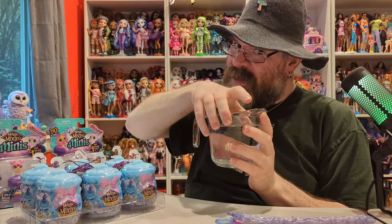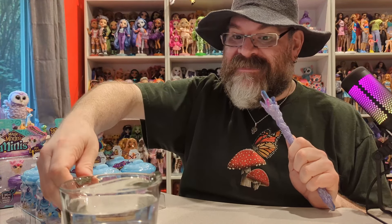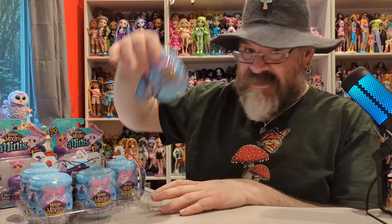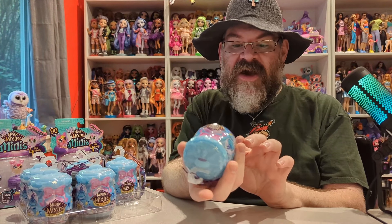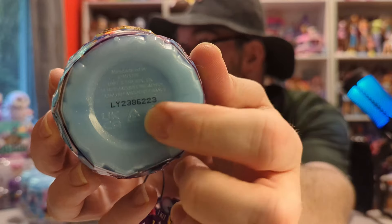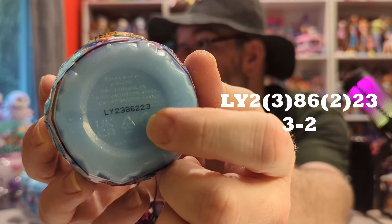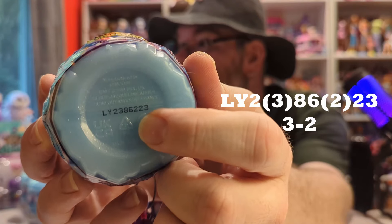I do have water because these are water toys and I usually like to show at least one how to do it with water. We have our hat and our wand so we are ready to cast some spells. So the codes on these I will show you as I open them. The way you read these codes is it's the fourth digit and the third from the last digit that you look at.